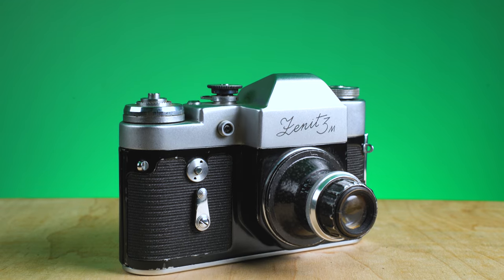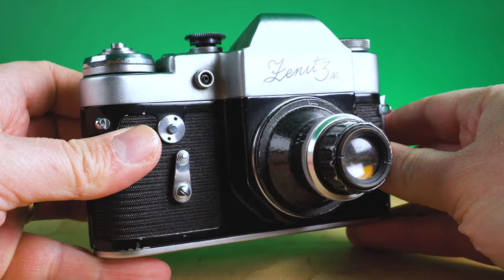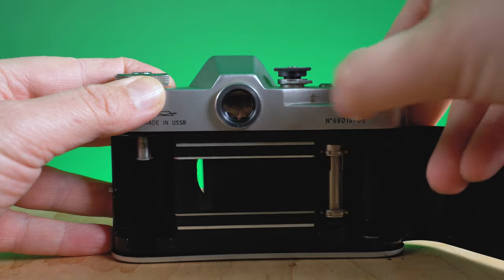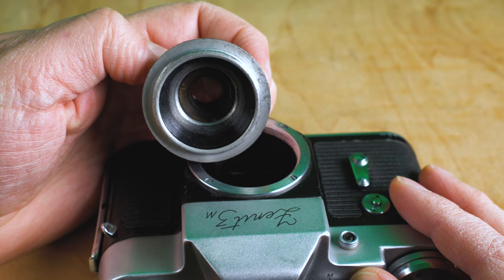I was recently on Etsy and I saw a listing for a Zenit film camera that had this weirdly shaped lens on it, so of course I had to buy it. It was about 25 bucks. It shipped from Ukraine, and when I opened it I found that the camera — this Zenit 3M — is pretty much busted. The shutter is broken, so it's not really usable, but it is an M39 mount camera and it came with this weird little M39 mount lens. This is really why I bought the camera — I wanted this weird lens.